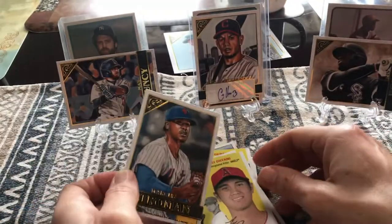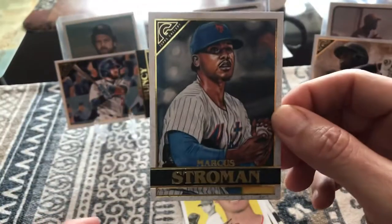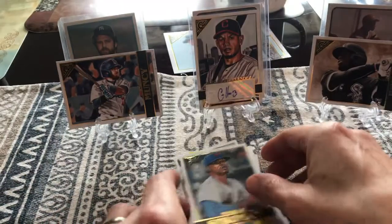You know, Shohei not only pitches, he's also a really good hitter as well. He had kind of an off-season this year, but I don't blame anybody — it's been a really tough season. And then we got Marcus Stroman.